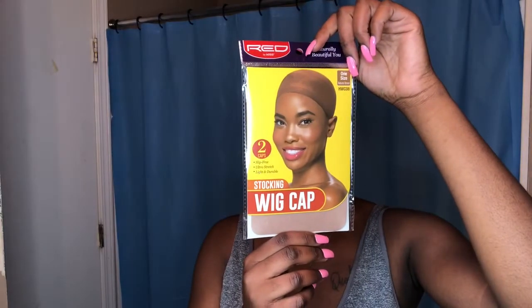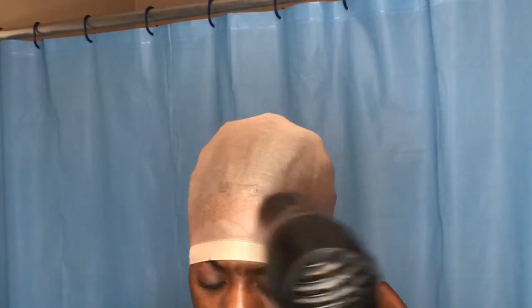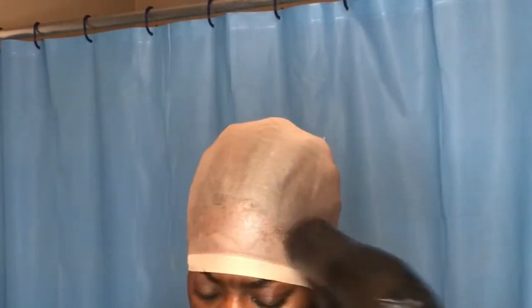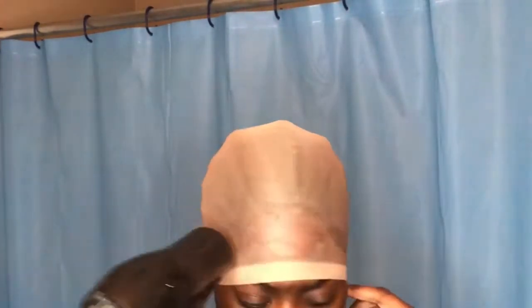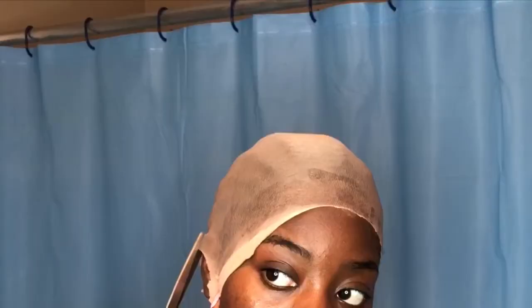To start off, I'm just going to use a stocking wig cap that is close to my skin tone and use some Got2be glue spray to make a bald cap. And when you're done with that, you're just going to make sure that you cut off the excess wig cap. I go in with some more Got2be glue spray and then I blow dry it on cool.